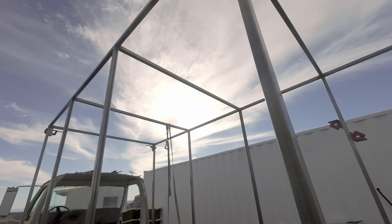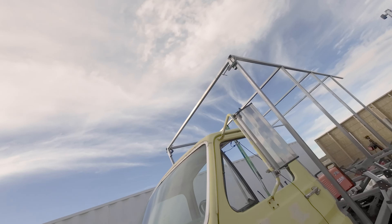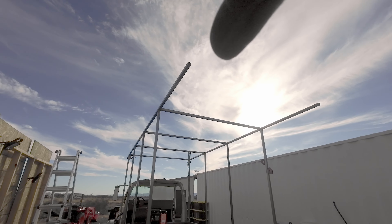Those are all up. Here we are. That's looking pretty cool. What's left? I've got four of these left.